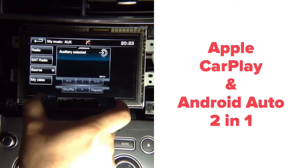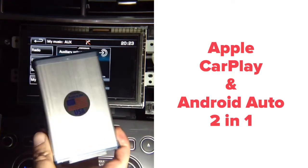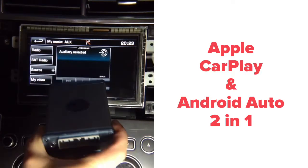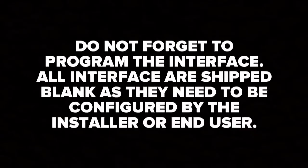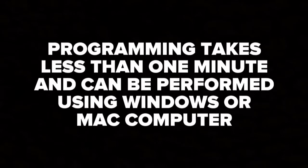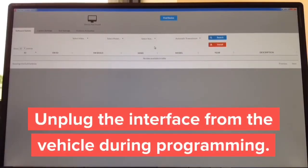This Apple CarPlay and Android Auto two-in-one module is made in the USA — all-in-one single module. Do not forget to program the interface; all interfaces ship blank and need to be configured by the installer or end user. Programming takes less than one minute and can be performed on Windows or Mac. The update process takes approximately two minutes. The software is already shown open on screen and is available for Windows and Mac.